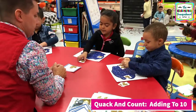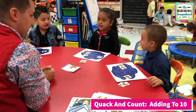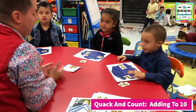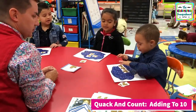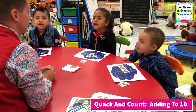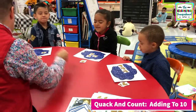And how do we add? Put together and count. So what do you need to do with your ducks? Put together and count. There you go. One, two, three. One, two, three. So one plus two equals three. Very good.